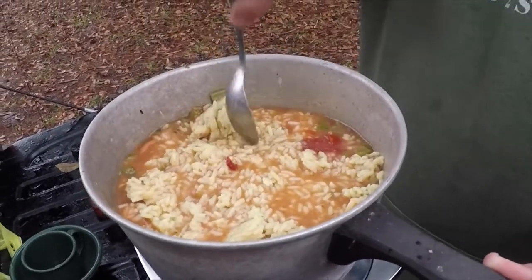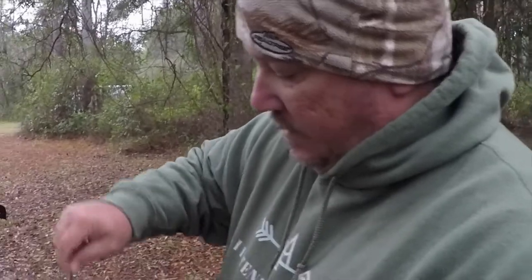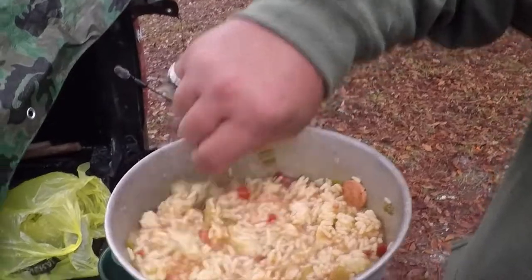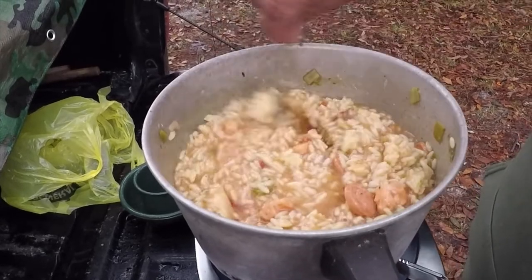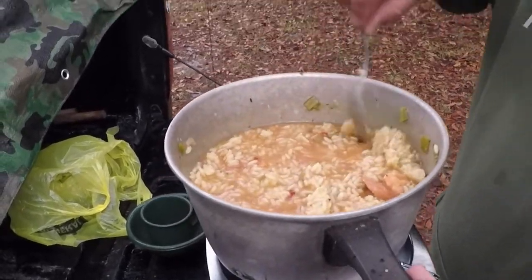Rice balls! Bet y'all didn't know rice had balls. Just mix it all up — this is chicken and sausage gumbo soup.